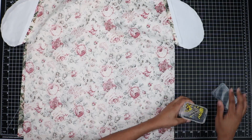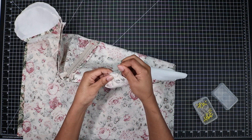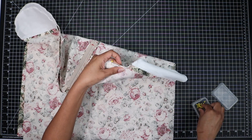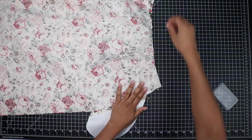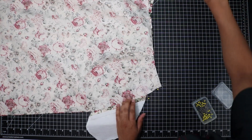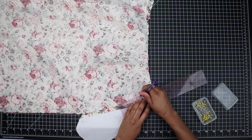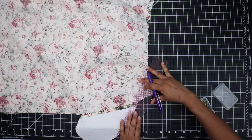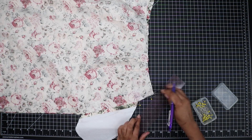I'm going to go ahead and pin this, matching up the raw edges, and I'm going to mark where I'm going to stitch. That makes it a little bit easier for me to see and maybe a little easier for you all to see, so I'll know where to pivot when I get to these tailor's tacks.